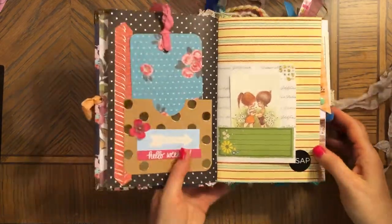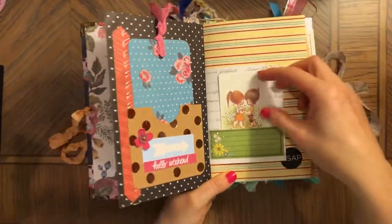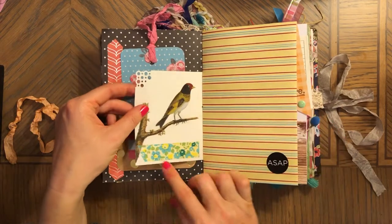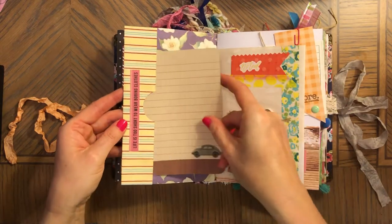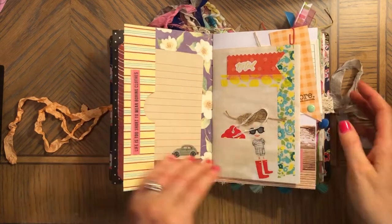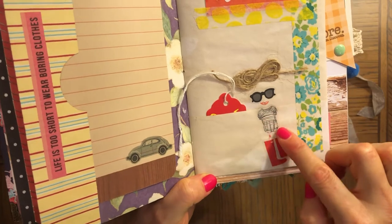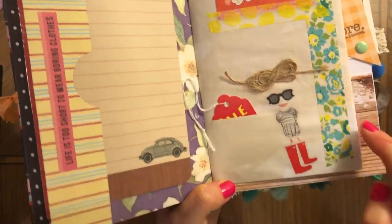Here's a tag with crinkled seam binding, and I made a love flower here — added some flower. This is a cute little tuck spot, so you can journal on top of this. And this is just a vintage playing card but it's so pretty — you could even glue it somewhere in the journal. There's a bird here, punched paper with some washi, a sticker, and this is a tuck pad.